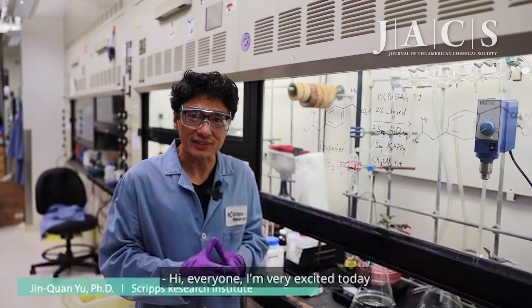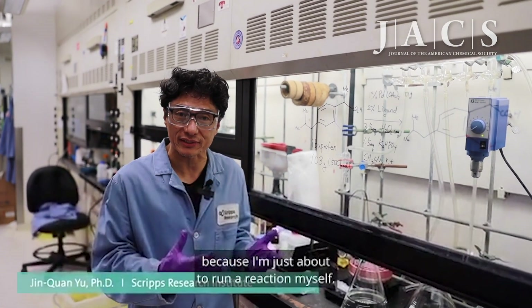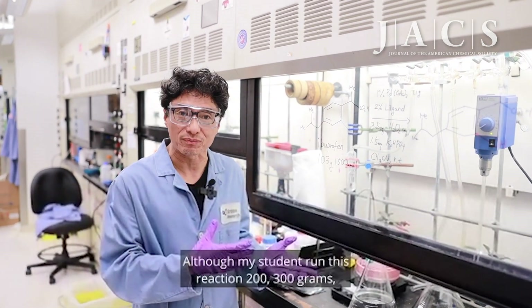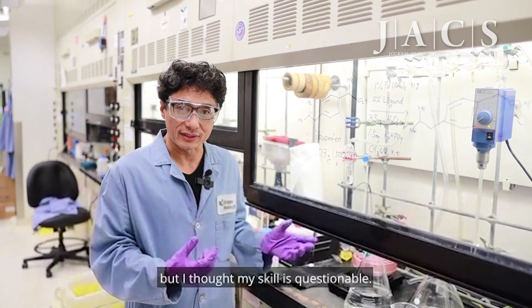Hi everyone, I'm very excited today because I'm just about to run a reaction myself that's going to be a hundred grams scale, although my students run this reaction at 200 or 300 grams. But I thought my skill is questionable, so I would do just a hundred grams today.